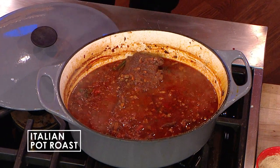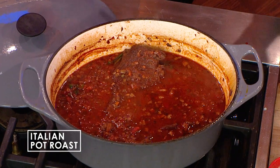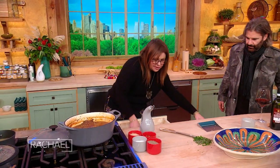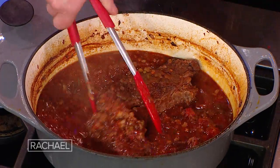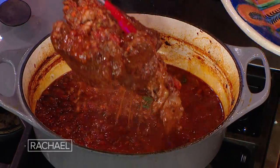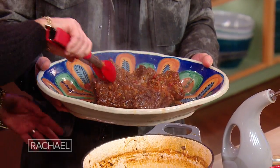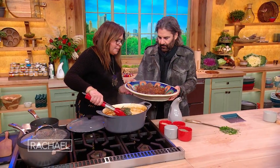At this point we want it to rest again — remember how we let it rest an hour before it went in, before we browned it? It's literally falling apart at this point. So we put that in there and let it hang out a bit.